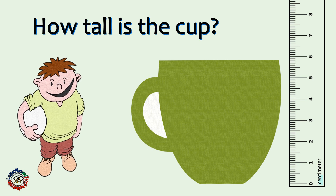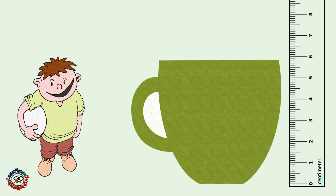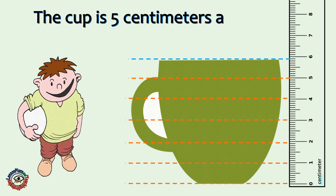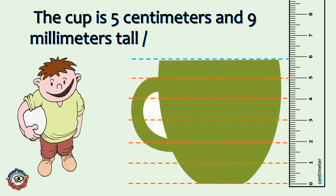How long is the cup? The cup is 5 centimeters and 9 millimeters tall.